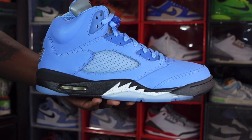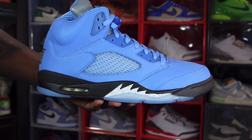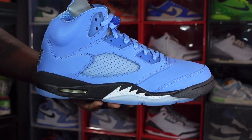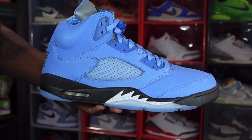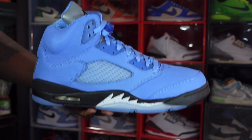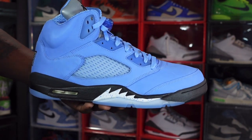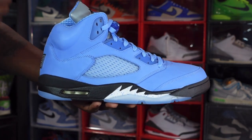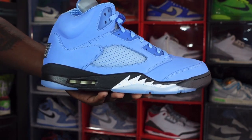I just kept checking with my local Dick's Sporting Goods, and lo and behold, Friday March the 3rd — the day before the release — I was picking up my daughter from school, stopped in the store, and the delivery had just arrived. I was first in line to get that size 14 out of the first box on the sheet, got my pair for retail. So once I took all those other L's, DSG came through.